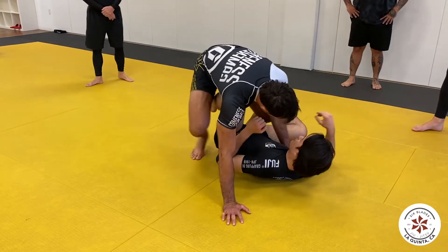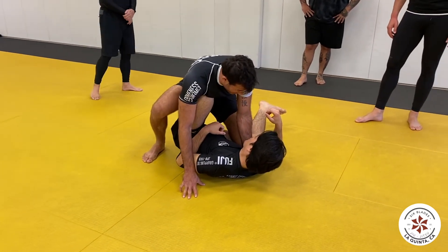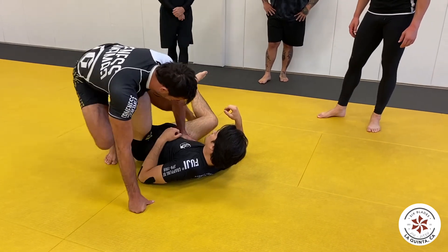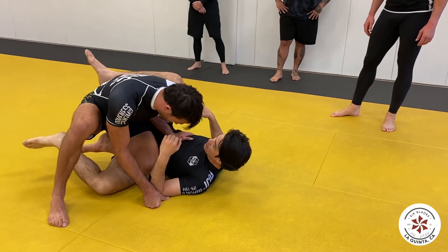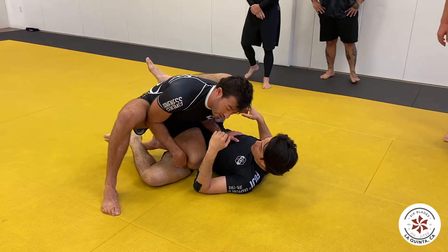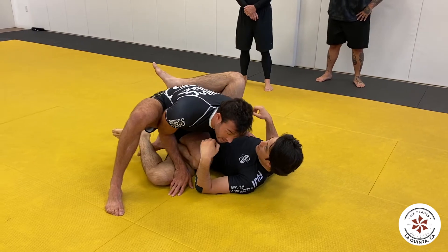He's dealing with his leg being pinned here. Very fast transition — and now all my weight is on this side. Does that make sense? This leg is pinned with all my weight, and it's easier for me to settle in to a position where we can pass from.